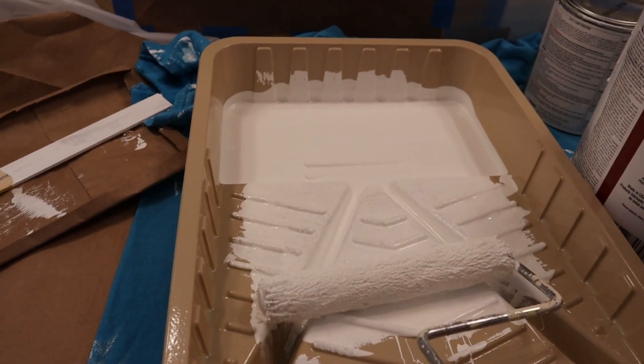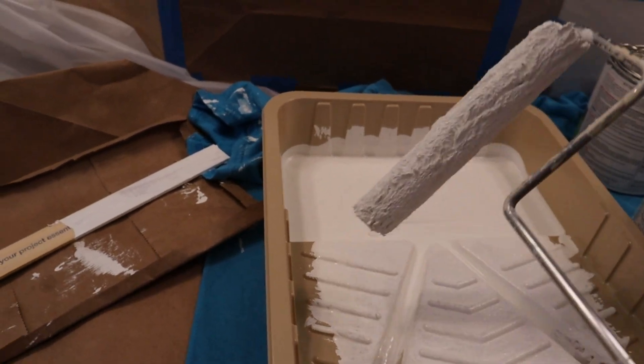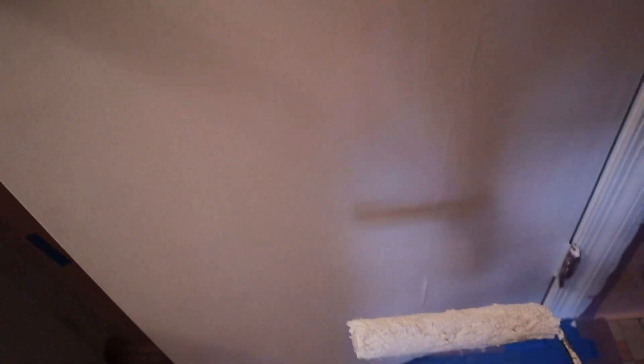I forgot to show you how to use the roller, but I use this one — this rolling pin. I paint it from the top to the bottom and it looks very smooth. I'm going to wait until it dries out, and that is how it looks now — it's newly painted.